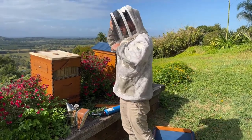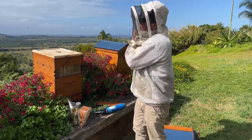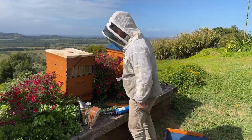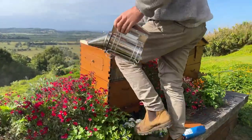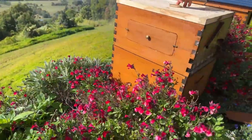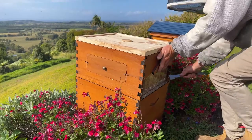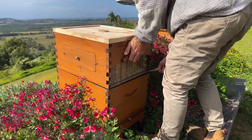Sometimes when the bees are working a melaleuca flow it can make them quite grumpy. I was just keeping my bees at my place and checking them yesterday and they were really, really grumpy.